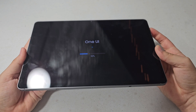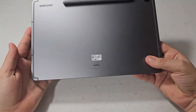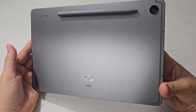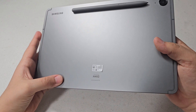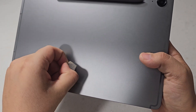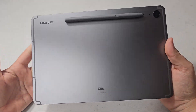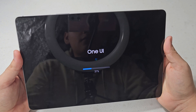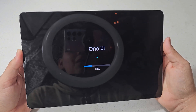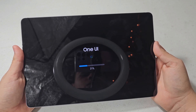Let me know down in the comments if you want to see anything on this tablet. I'm going to have a review on it and also cover it within the Samsung ecosystem — just how seamless the connectivity is. Stay tuned for those. Now it's at 31%.